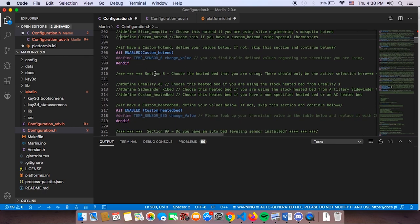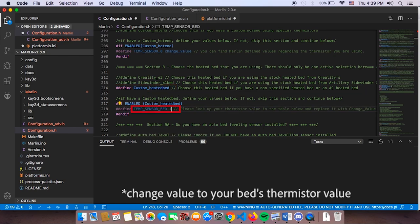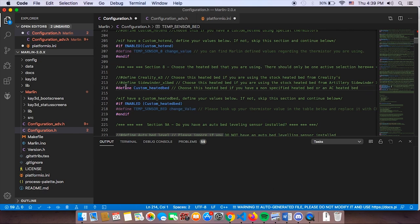In Section 8, choose your heated bed type. For the Ender 3, you're going to use the Ender 3 heated bed option. If you have a Sidewinder or something else, choose accordingly. If you have an AC heated bed or a fancy one from Amazon or AliExpress, you'll usually have a thermistor value — use the custom heated bed option and change the value accordingly. For this case, we're uncommenting the Ender 3 heated bed and leaving it there.